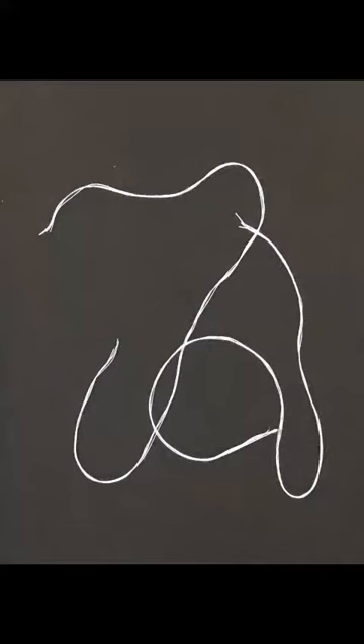Today, I made a parachute out of napkins and string.